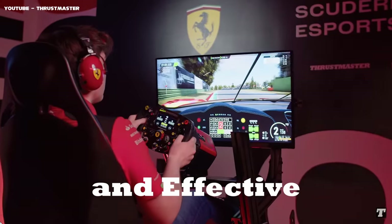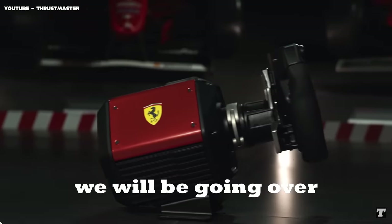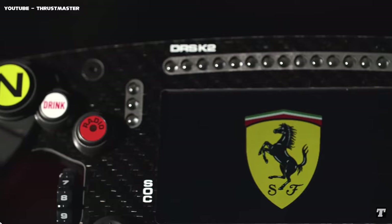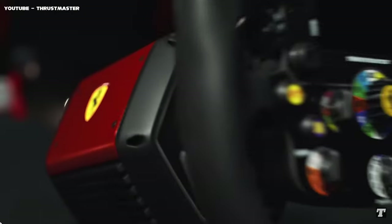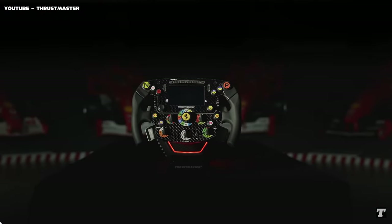The most simple and effective wheel settings in F1 24 to go faster. We will be going over some of the key changes that you have to make to get the most out of your steering wheel. Before we get started, I will say that this is just a baseline setup, so don't hesitate to make any changes. So let's get started.